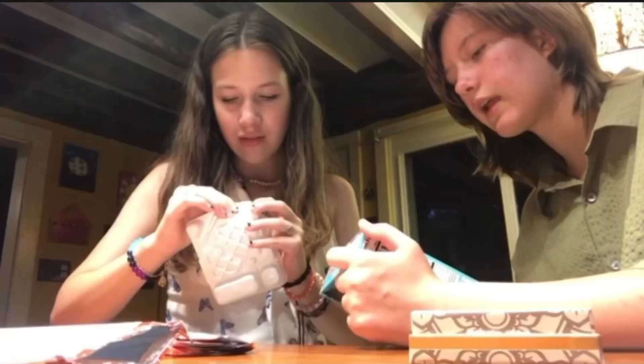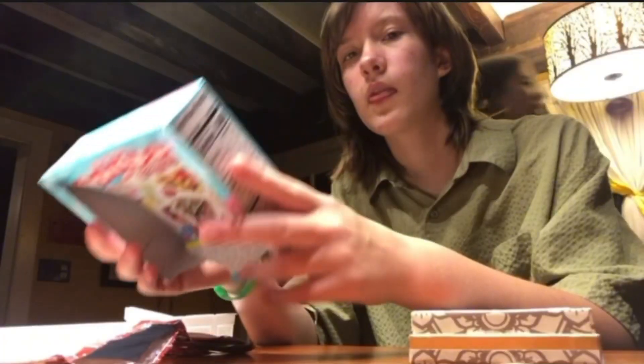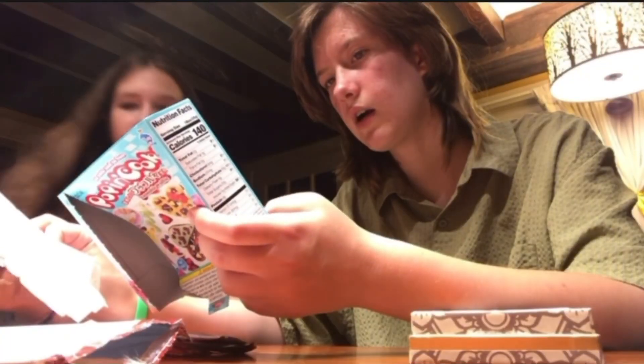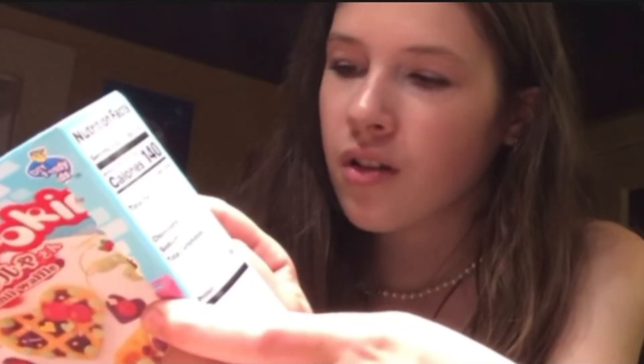Oh yeah, cut apart tray as shown in picture. Get the scissors. So sweaty. Man, I'm sweating up a storm. Where are the kitchen scissors? They look good, they look great. Okay, so cut this and then — cut this off? Cut this off right there.